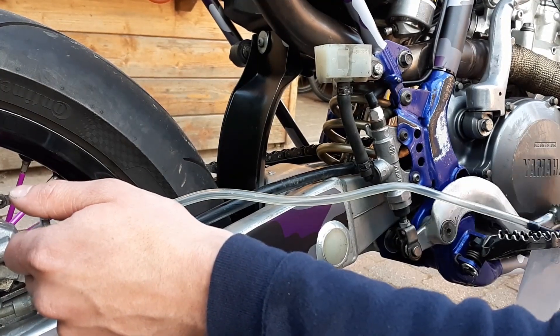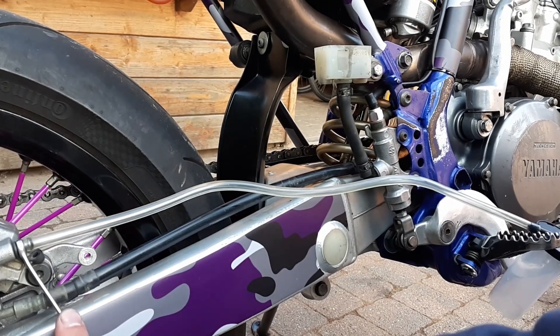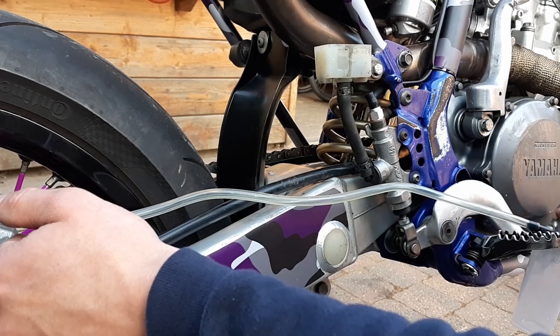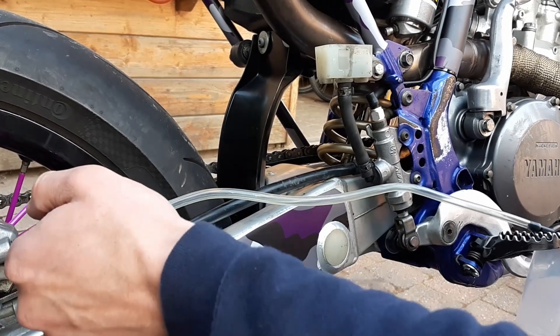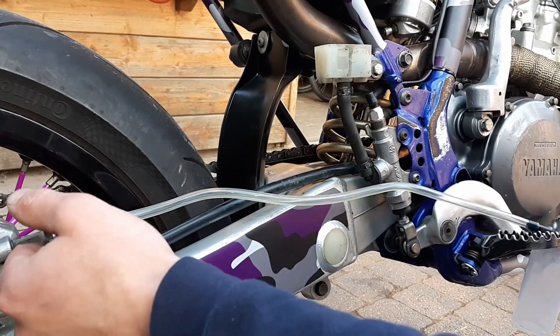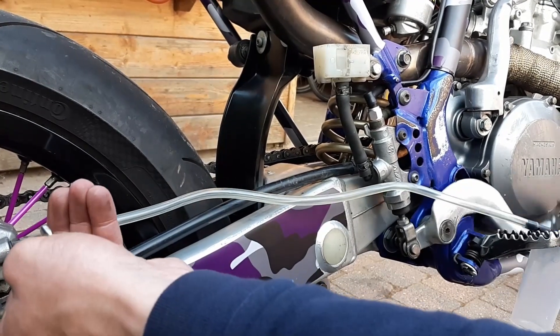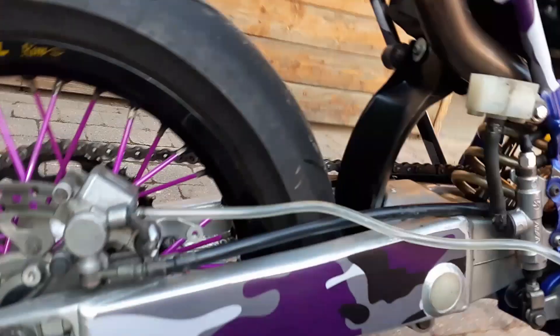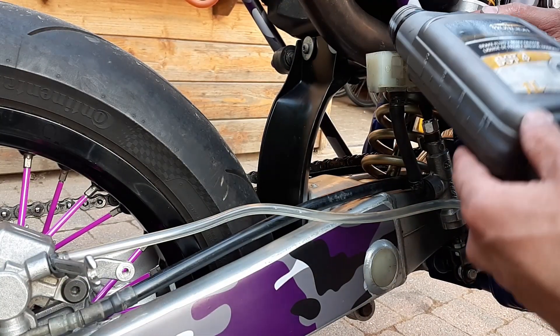The process is pretty simple: just pump 3 or 4 times and hold pressure on the brake. After that, open and close the bleeding screw — this way any pressure can be released and flushed through the system. Keep an eye on the reservoir; if it is empty, just fill it up.